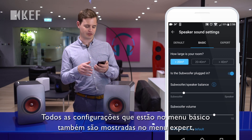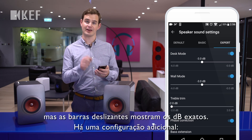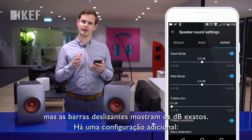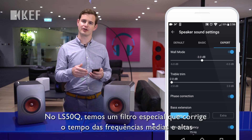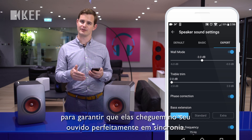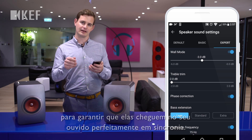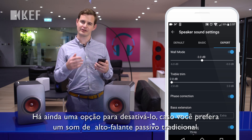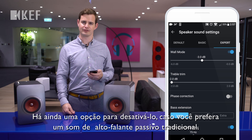All of the settings in the basic menu are also shown in the expert menu, but this time the sliders are shown in the exact dB. There's one additional setting: in the LS50W we have a special filter that corrects the timing of the mid and high frequencies to make sure they arrive at your ear perfectly in sync, and there's an option to disable this if you would prefer more of a traditional passive loudspeaker sound.